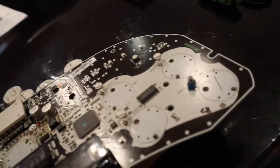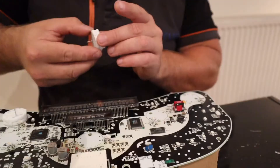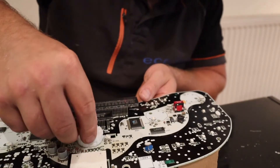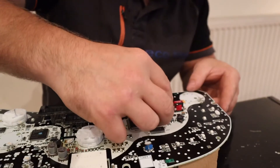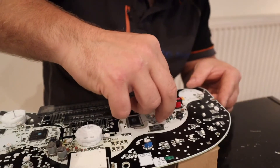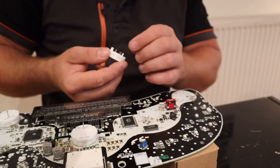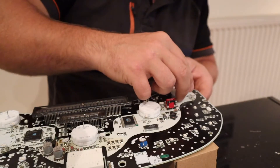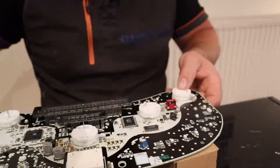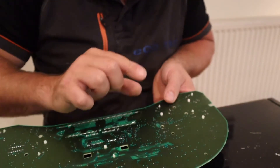All the stepper motors have been removed now. The board's ready for the new ones. There they are — those are the old ones. Let's get them putting in. So what I'm doing now is just bending the little prongs to keep the motor sat in its correct position.